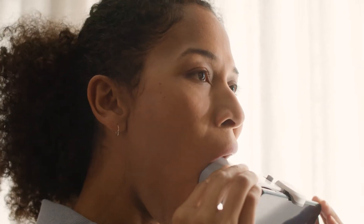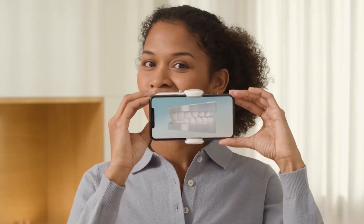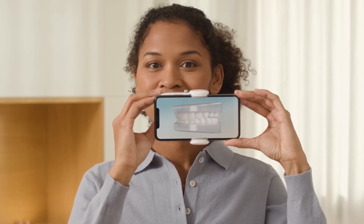Let's go. Insert the cheek retractor tube, one side first, then the other. Hold it with one hand and hold the scan box with the other hand. The model you see on the screen follows your movements in real time.